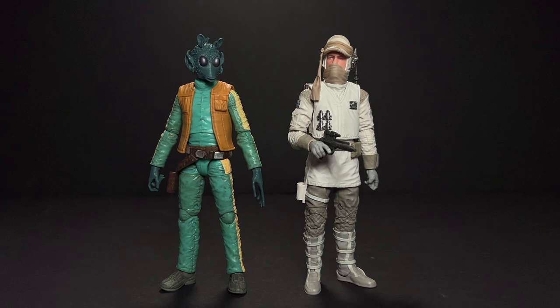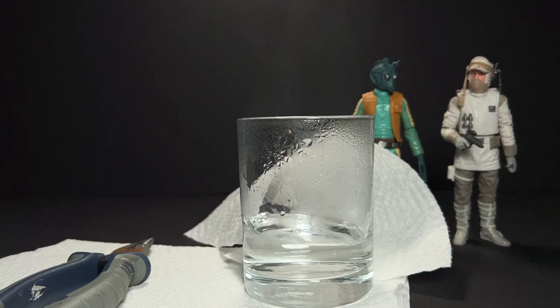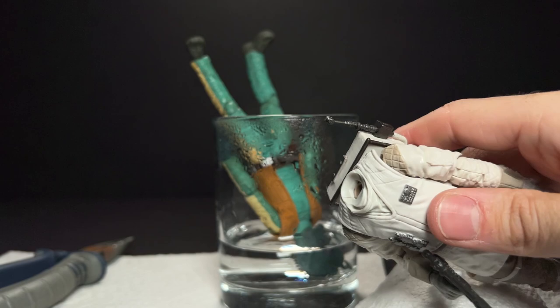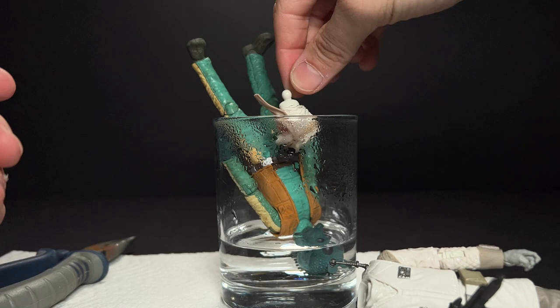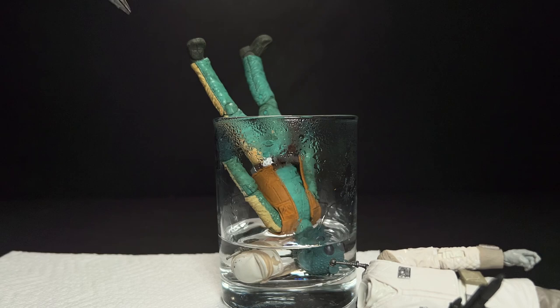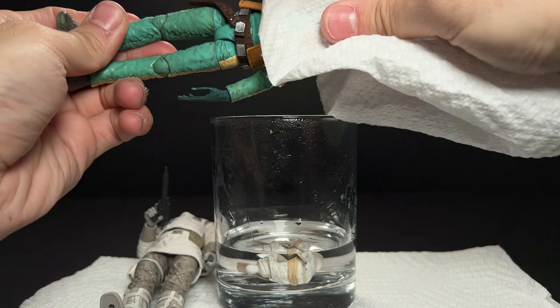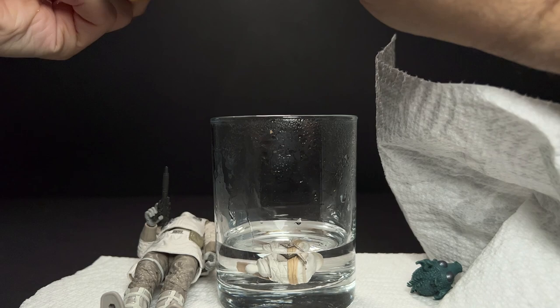I only soak the figures up to the point that I need, so in this case I only use about an inch of water because I'm just doing the head and the hands — we're going to just soften up the neck pieces here. But I always give it a little tug before I do anything because some figures just pop off by hand and that saves you a lot of time. What happened here is the whole head and the neck peg came off, and I want to use that neck peg so I'm going to make sure it's fully submerged and just let it sit for about 30 seconds to a minute.